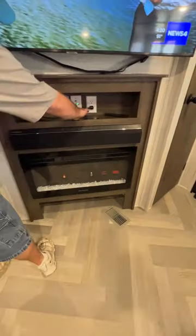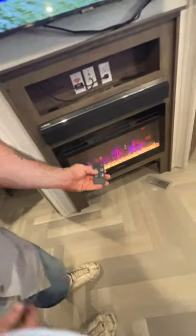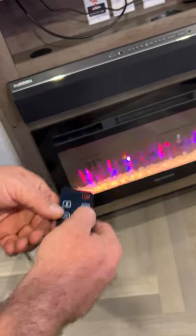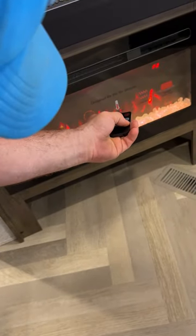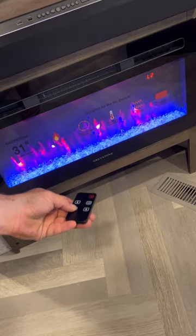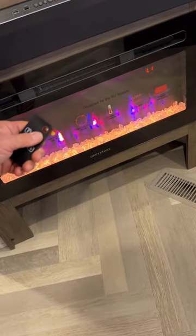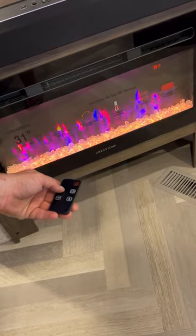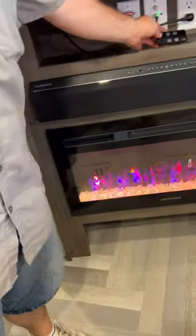Our other remote is going to be for the fireplace. You've got your power button — right now it's on F1, giving that ambiance look. You can change the color of your flames: red, blue, and four transitions between all the colors, and then back to one. You can also change the color of the rocks. You've got a timer setting from 30 minutes to 9 hours, and then your thermostat button with low, high, and just that ambiance look.